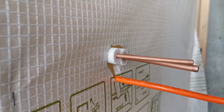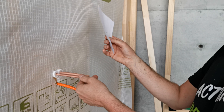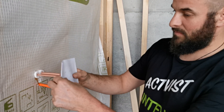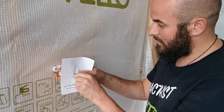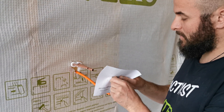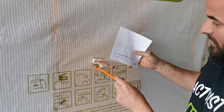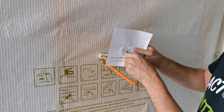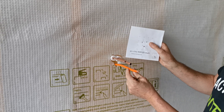Step number two: use this nice template. Just use the template, keep it in position, because you'd like to have the grommet without any tension. Mark your template, the same down here — that's not that important — just mark the third one. So we have three holes, three penetrations.